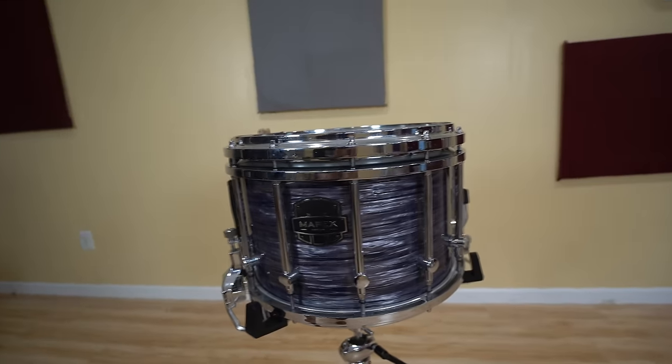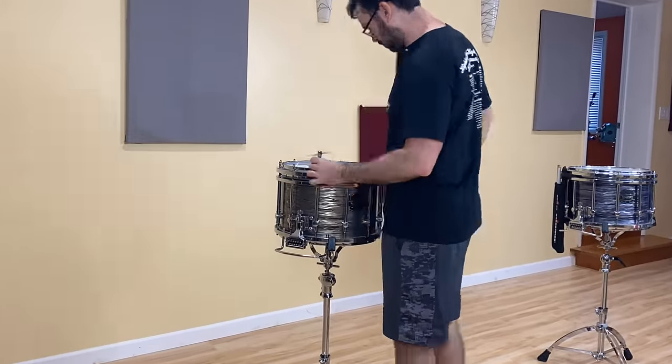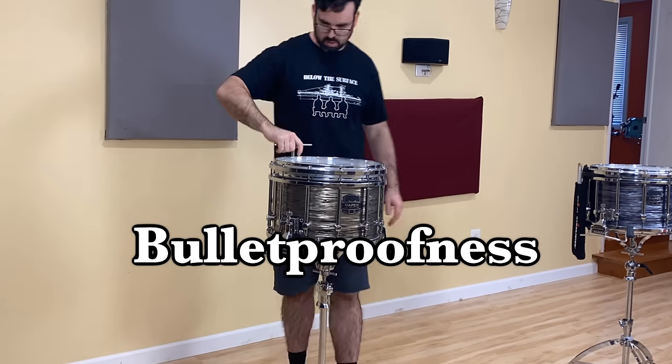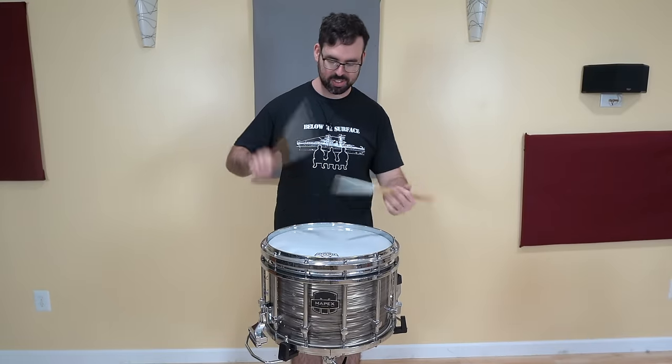The marching snare drum normally has a plastic head on the snare side and a Kevlar head on the batter side. But what if we beef it up? For this scientific experiment, I am going to add a second Kevlar head onto the batter side. That way it will get twice as much girth and also twice as much bulletproofness. Whoa, that sounds pretty good actually. Sounds like I am replacing the audio with a snare drum sound — I keep getting you guys with that. Let's see how it really sounds though. Yeah, it sounds pretty bad.